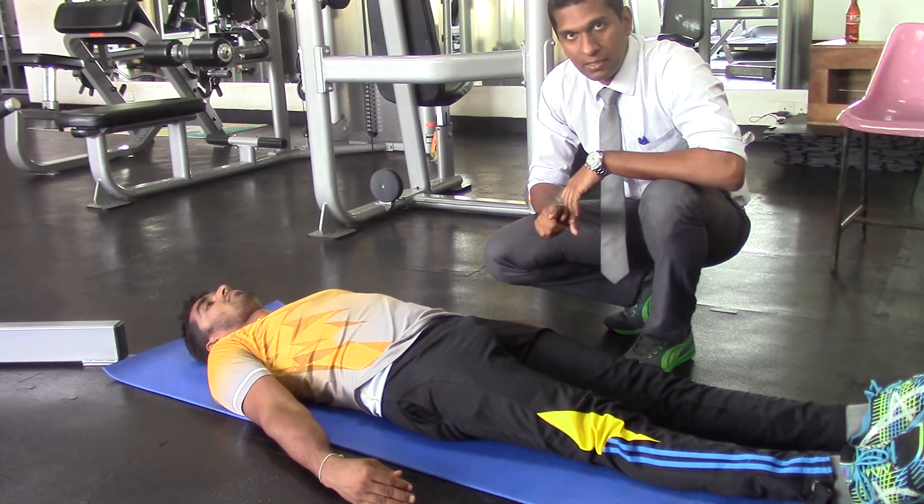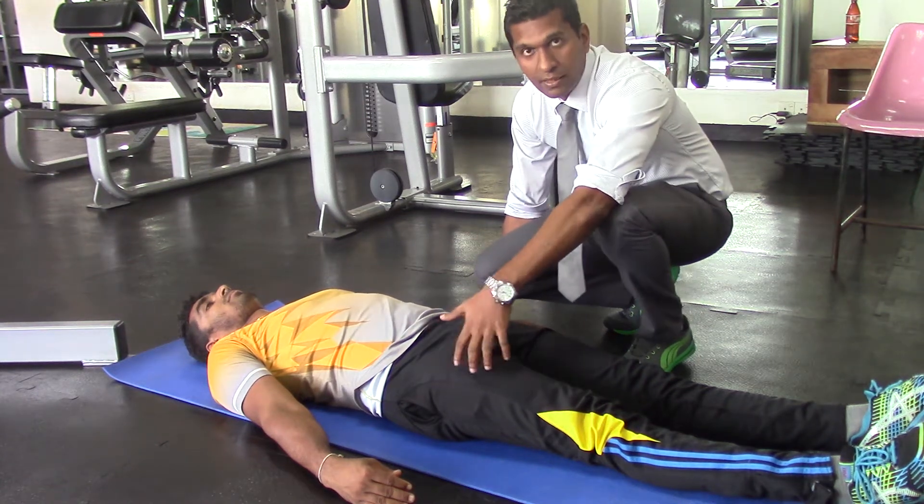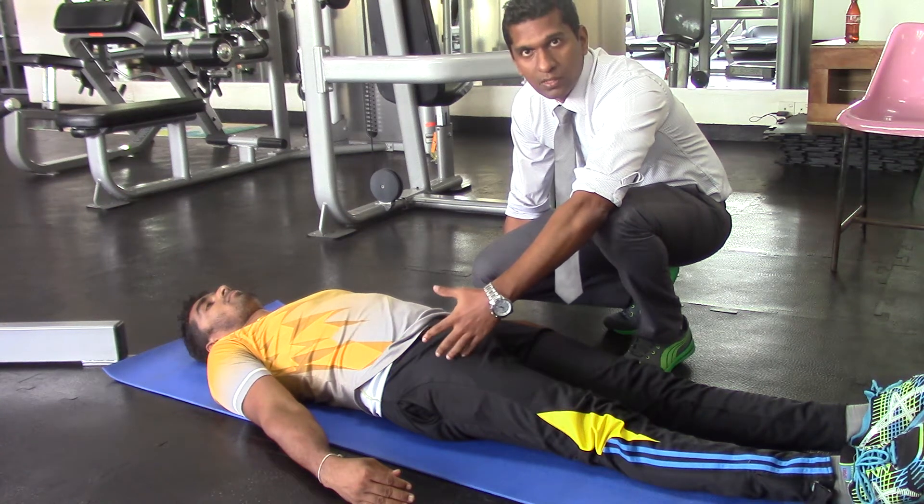When I do this stretch, I have to stretch my glute muscles.